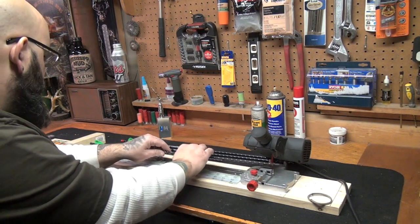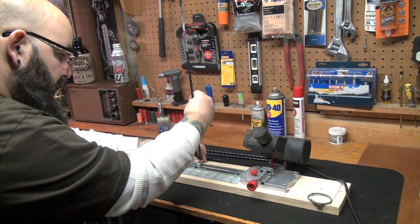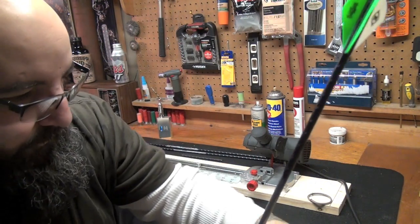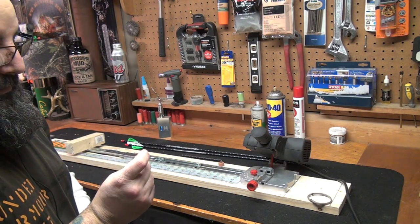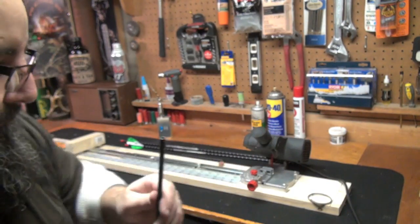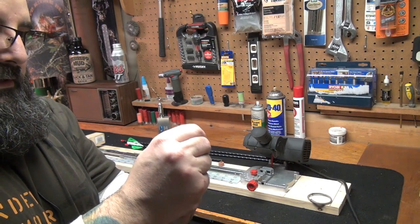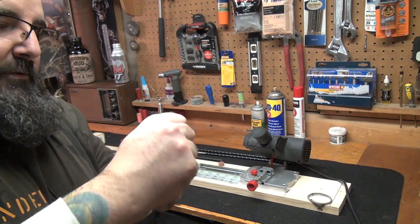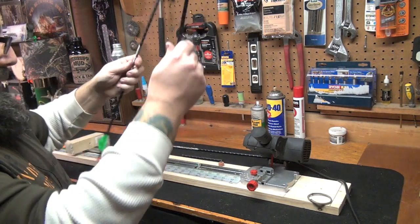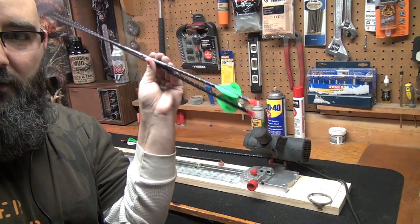Let's unlock it from the vice and pull it out. We'll get our chamfering tool, hold it flat down on there, and give it a twist like you're starting a fire. Beautiful — see how it takes care of that edge nice. Now we're going to take our knock, stick it back in, always lining it up with the cock vein. I may end up changing these knocks — I'm not a fan of red, I like green. Let's measure it against the other one. This thing is awesome, guys — spot on. Both sides, spot on.